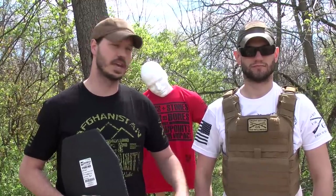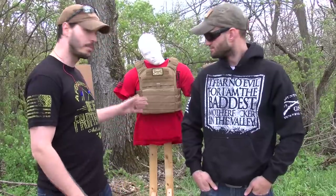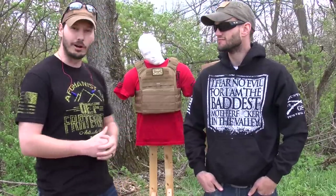Hi guys, my name is Rich, this is Ken, we're from Grunt Style. Today we're going to be going over our body armor and showing you a little demonstration. Our body armor is made from AR500 plates — we designed them specifically with the engineers at AR500 and the infantrymen at Grunt Style to give you the best, most mobile body armor we can get. So we've got our body armor on Charles here.